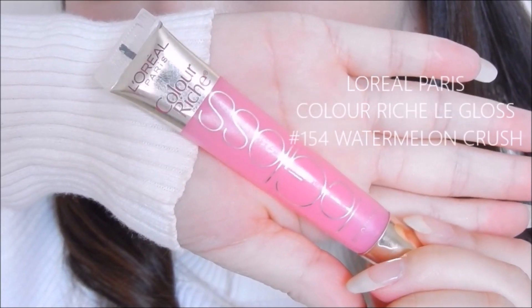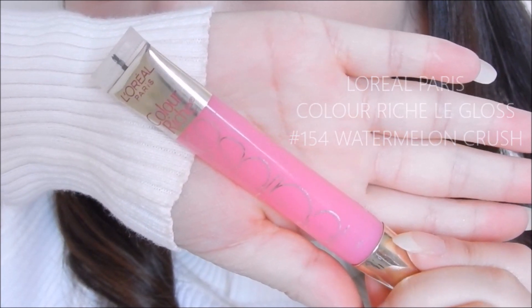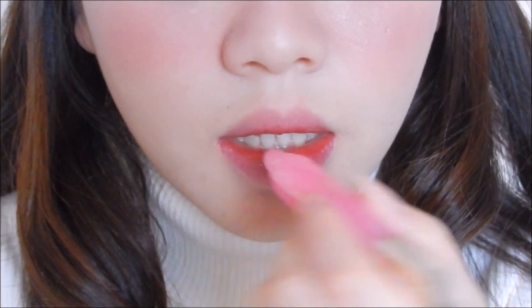To finish off the lip makeup, I am using Lip Gloss by L'Oreal Paris in shade Watermelon Crush and applying this over our gradient finish.